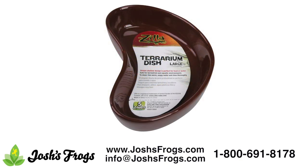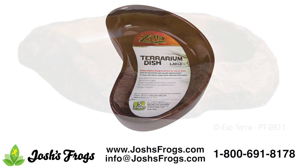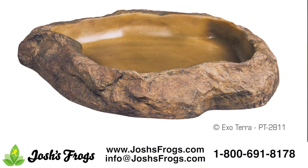The Zilla Kidney Shaped Terrarium Dish is an easy-to-clean dish that makes a great feeding dish for your pet tortoise. The Exoterra Medium Feeding Dish is a shallow feeding bowl that makes a great soaking bowl. Use dechlorinated or spring water and change it daily, as it will probably become a rest stop in no time.